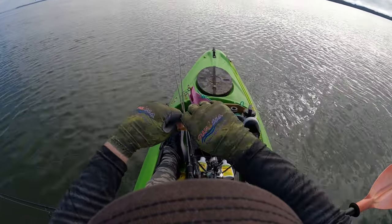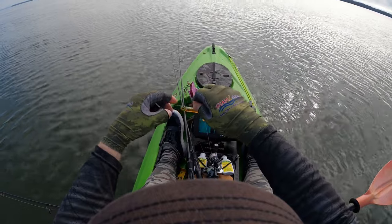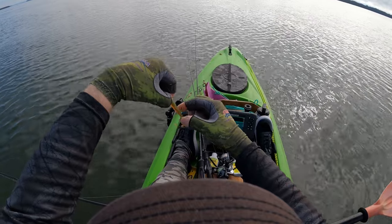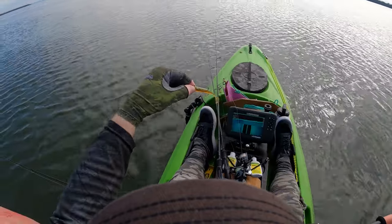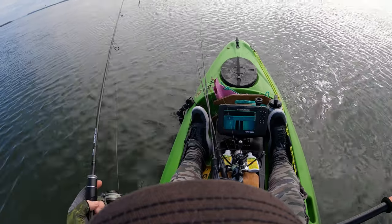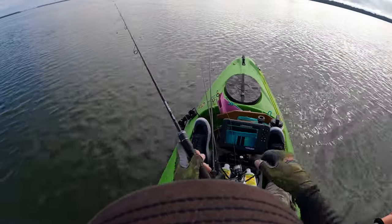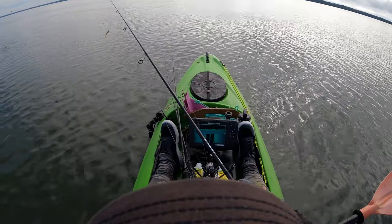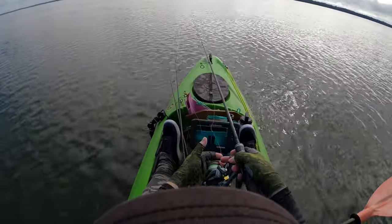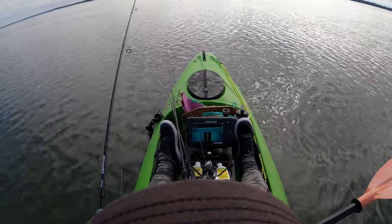My favorite presentation for the estuaries, hands down, is the 2.5 inch Slim Swims from Z-Man. Beautiful little paddle tail with lively action — absolutely killer. Today we're probably just looking at predominantly bream in this stage of the tide, maybe the odd flathead as well, and it's all about covering plenty of water.